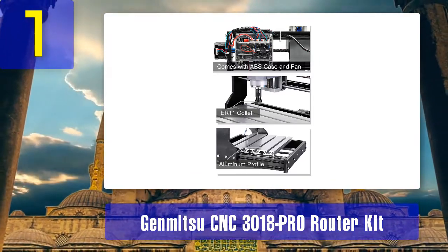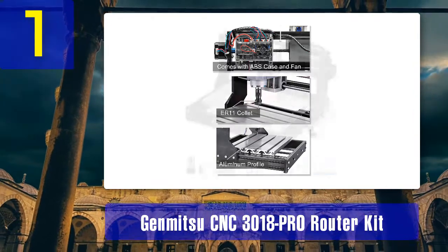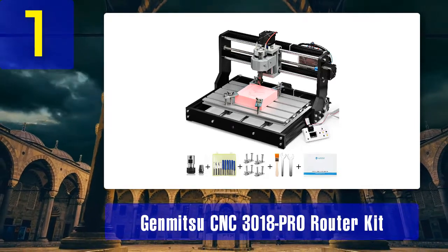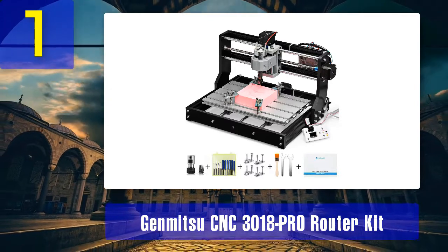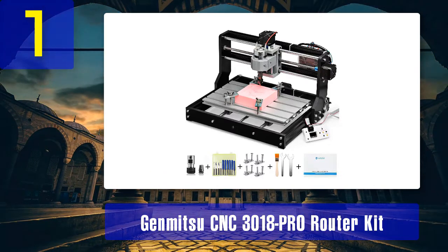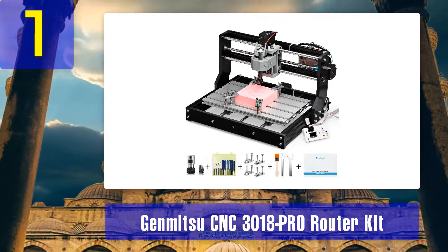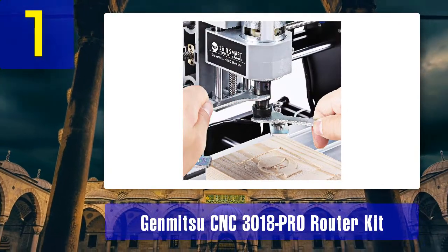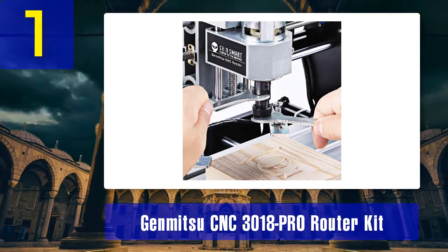The Genmitsu CNC 3018 Pro features a custom software and an integrated mainboard which greatly enhances seamless communication between the two. The software used is high-performance GRBL, which is also open source, making controlling movement easy. It also runs on Arduino. GRBL is both dependable and simplistic, making it an industry standard with resources and a support system always available.